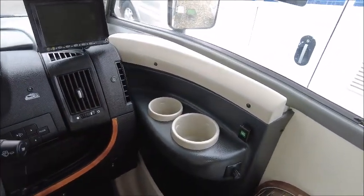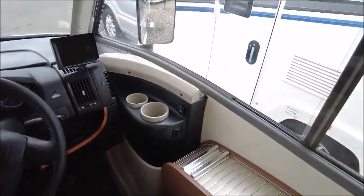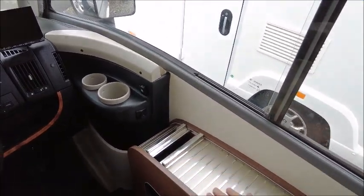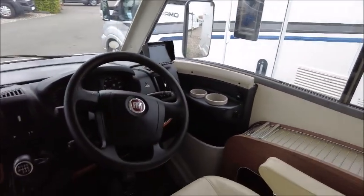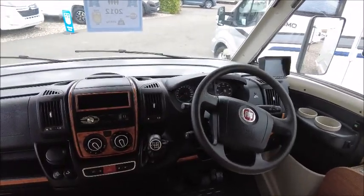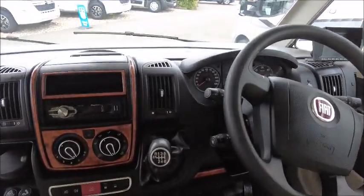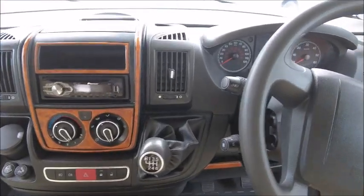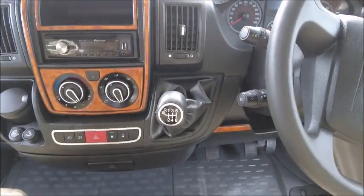There's a nice drinks holder there. We've got extra space for your snacks and things as you're travelling round. This model's got a CD player, and it looks like we've got cruise control and a six-speed gearbox.